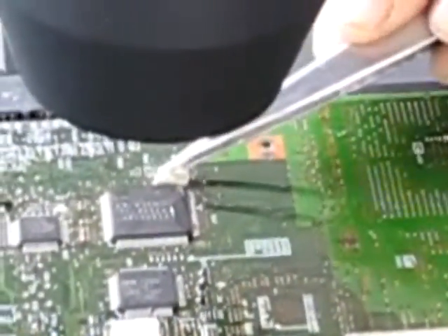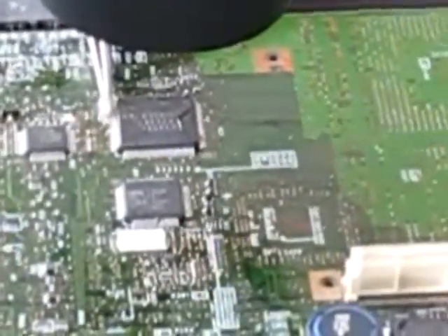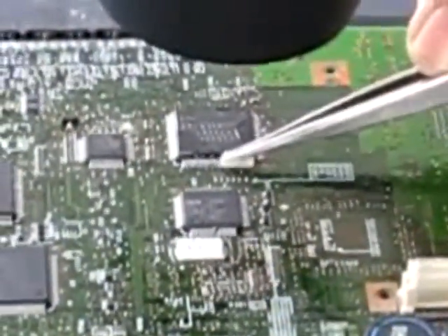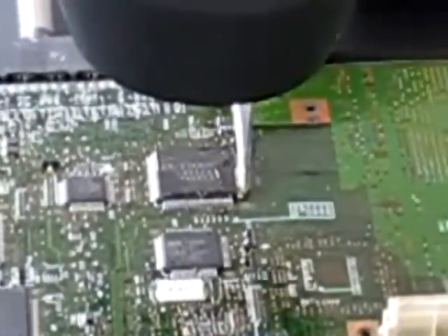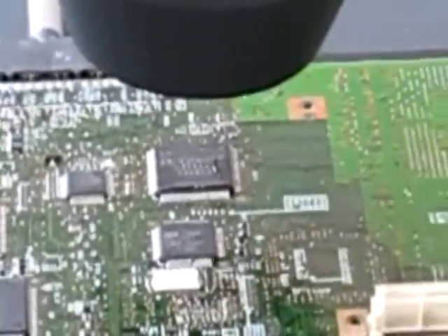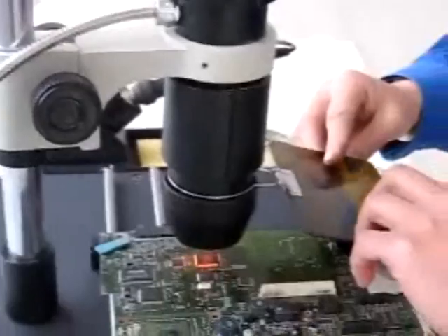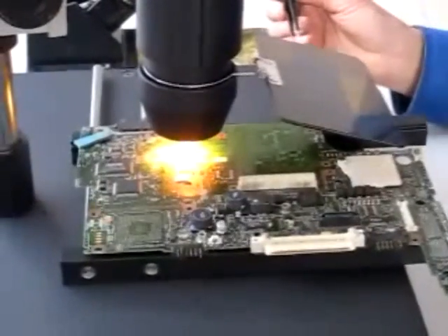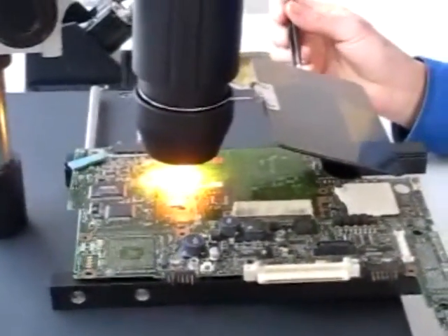Here we are going to work on an SMT chip to replace it in a notebook motherboard. This machine handles all chips from 20 to 35 millimeters, and up to 45 millimeters with the extension lens. The temperatures we are using are: 147–150 degrees for the pre-heating ceramic plate, 260 degrees for the infrared, and 300 degrees for the soldering iron.